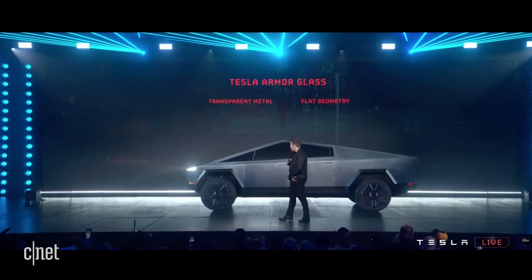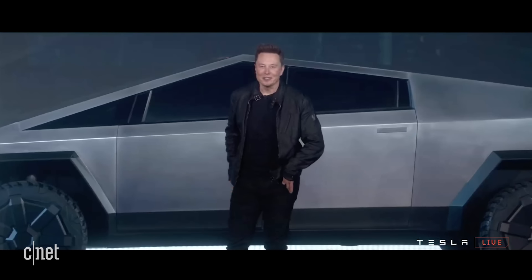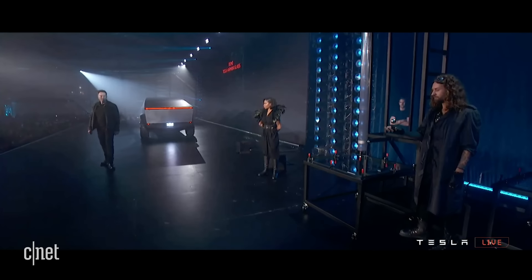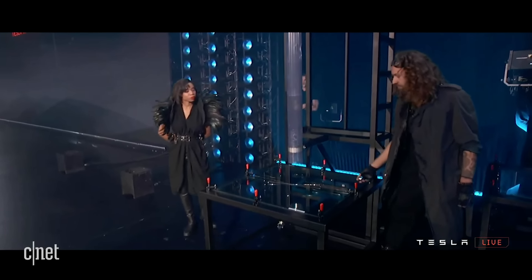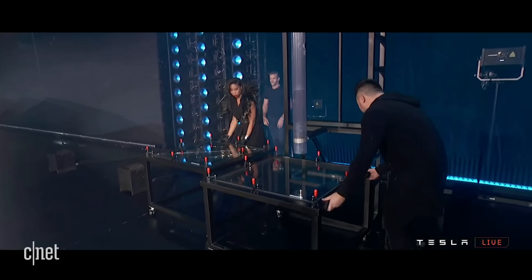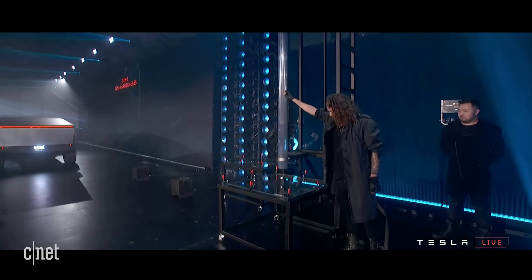What about the glass? Seems like a vulnerability. Transparent metal glass — that's right. Let's show some of the tests. First, this is regular glass, like normal car glass. I want to show you what happens with normal car glass — it shatters immediately with a little ball. Now I'll show you Tesla armor glass. Nothing.